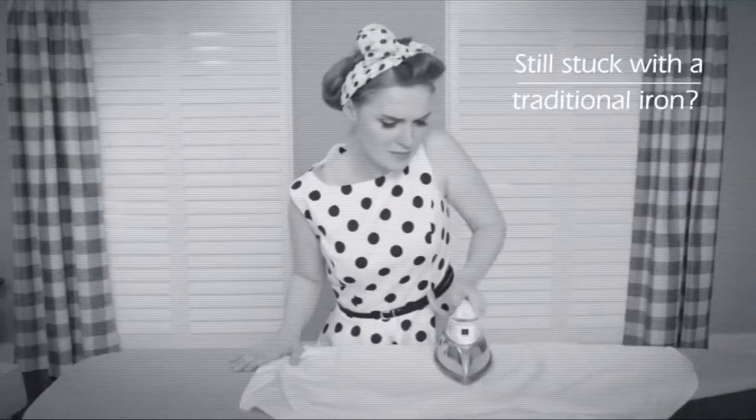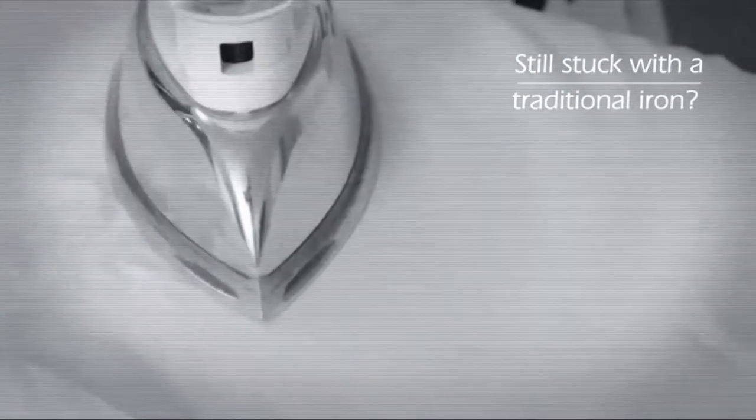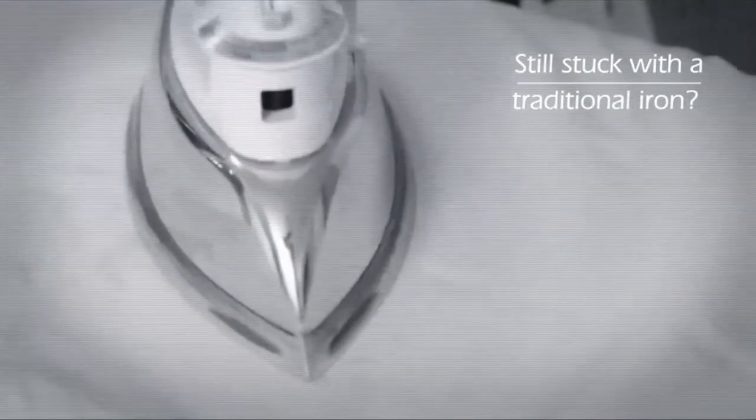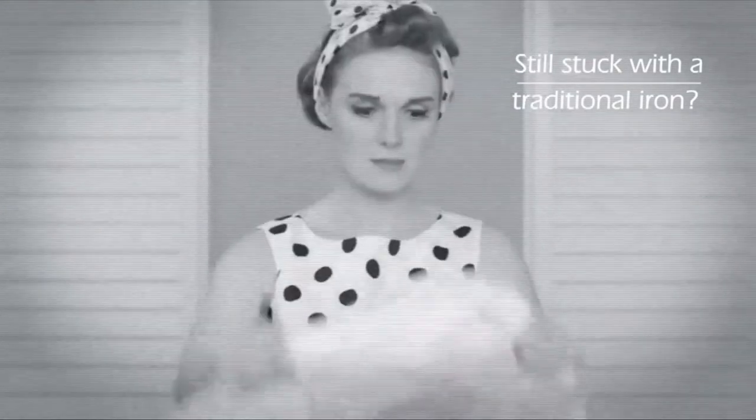Long ago, this was what you could expect when you had to iron your clothes. You would spend all day slaving over a hot iron that didn't always glide over your clothing in a single pass. You couldn't set the temperature easily, which meant that the iron could get too hot.